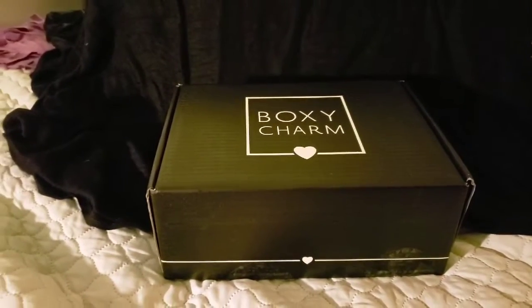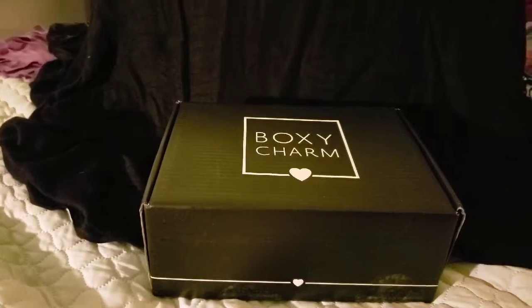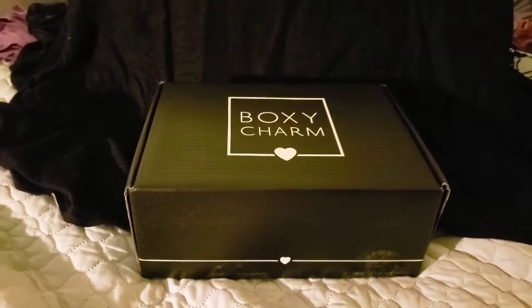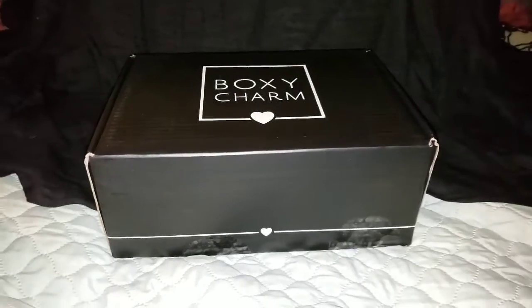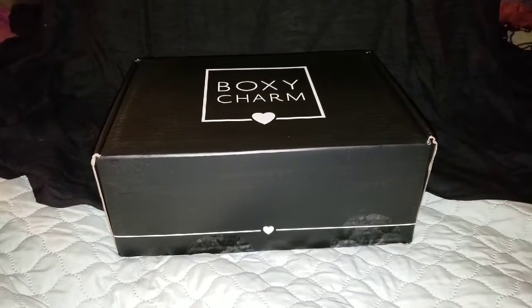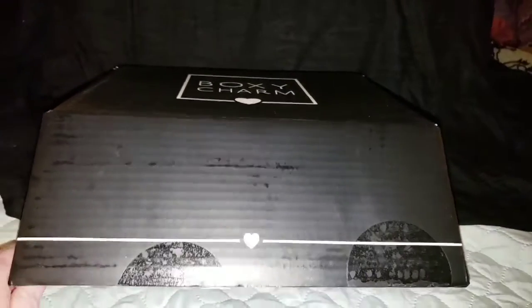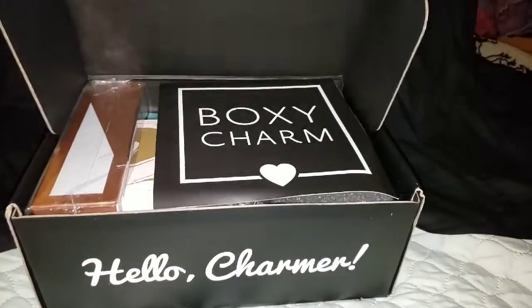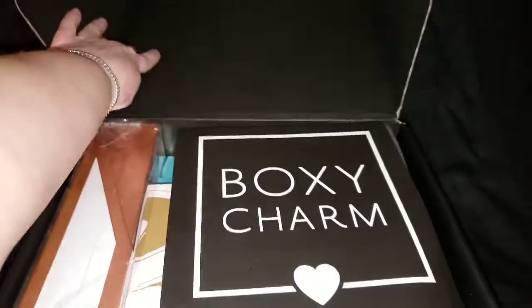I hope you can see well enough. I think I'm going to pause this and then try to put on the flash. Okay, that should be better, I hope. I'm also holding this manually, sorry if it wiggles. Let's see — it's a big box. It was 3.94 pounds, I think. So let us see what is in here.